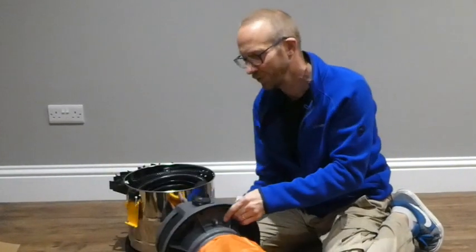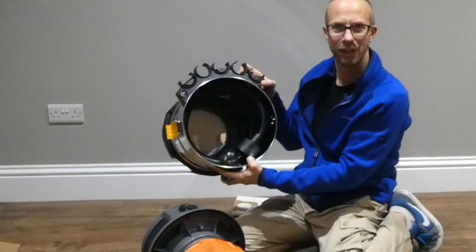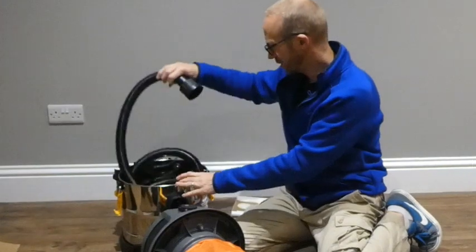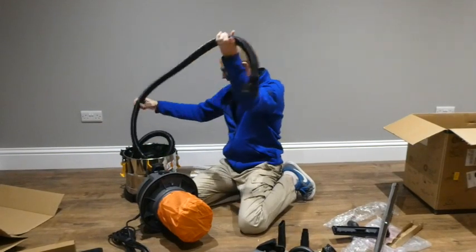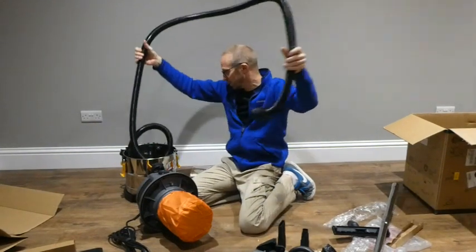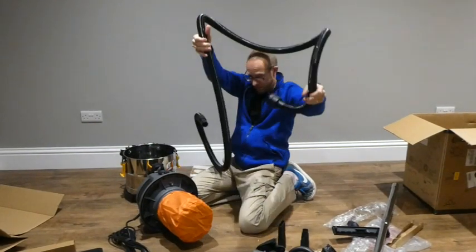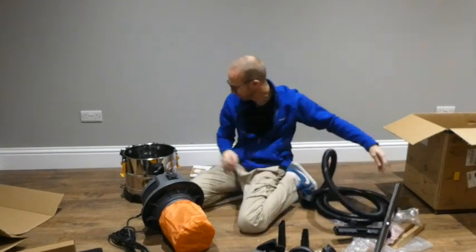They couldn't have not given me a hose! Check it out — they've wrapped that up nicely in there. So here it is — it's good quality hose that is. Let's just put that to one side for a minute.